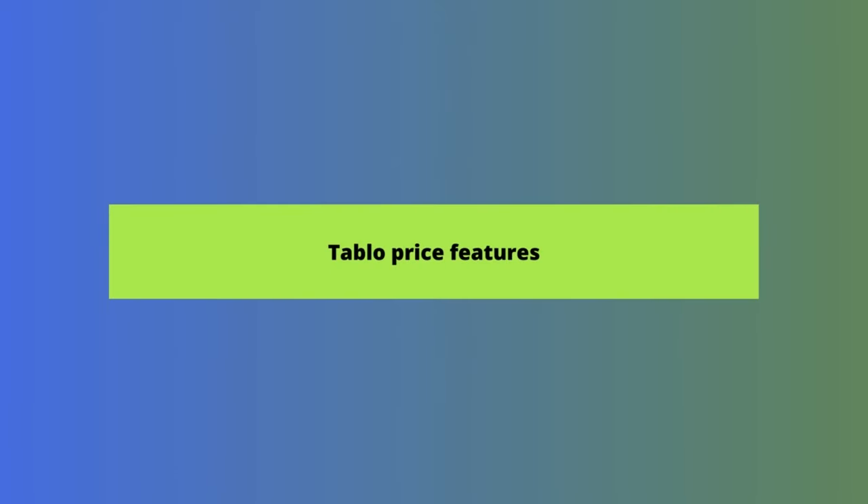Let's dive into the price and features of the new device. Tablo currently offers two device packages: the device itself, which retails for $99.95 at time of recording, and the Tablo Total System, which includes an antenna with a range of 35 miles and retails for $109.95, again at time of recording.